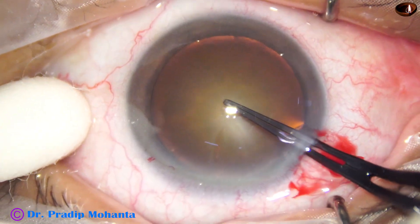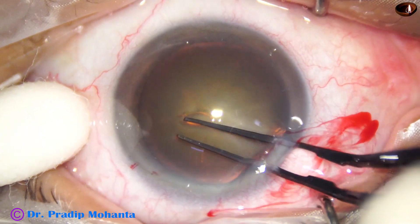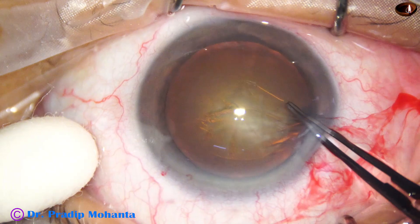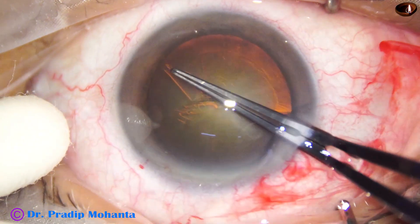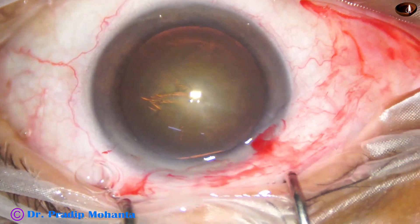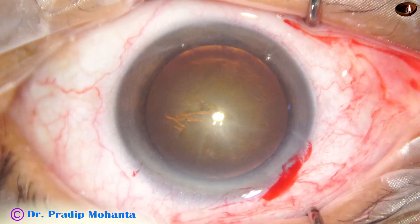Capsulorhexis is done with the help of the Utrata forceps. The Utrata pierces the center of the capsule and raises a capsular tag. This capsular tag is guided all around anti-clockwise to get an adequate sized capsulorhexis of 5.5 millimeters.